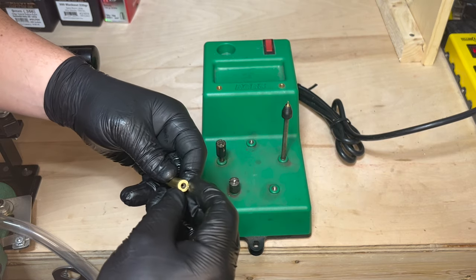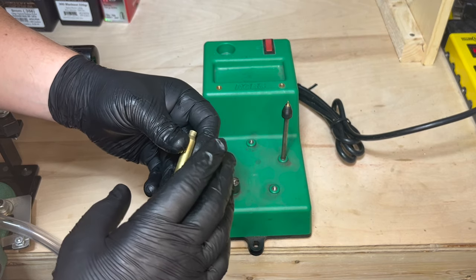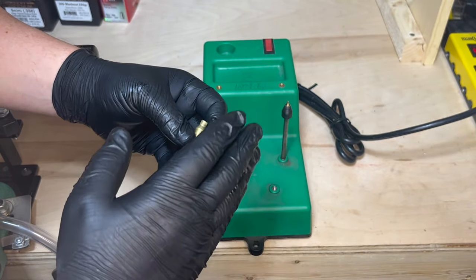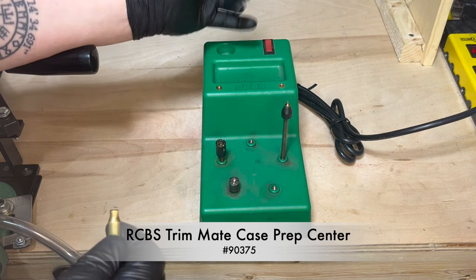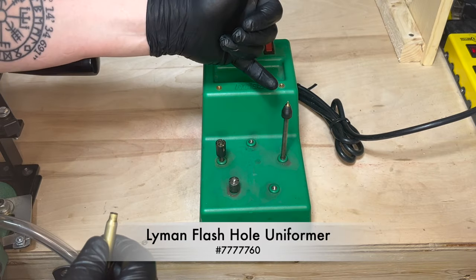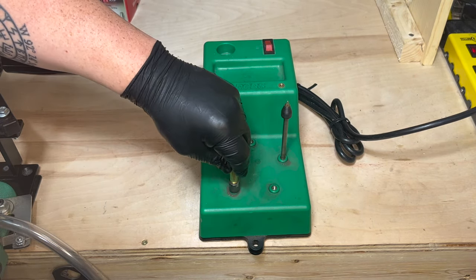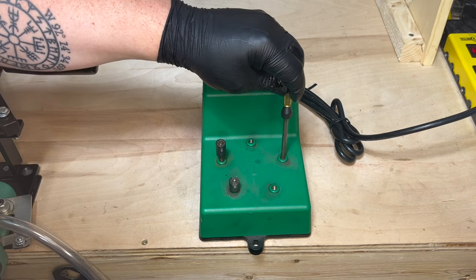For case prep I use a six-step process. I know it might be a little much for some people, but I like to make sure my brass is uniform. I treat all of my 223 and 556 cases the same — I don't have time to sort them out. Using the RCBS prep station, we have the crimp remover, the pocket uniformer, and the flash hole uniformer. I start off by taking the crimp out, then the pocket uniformer, and then finally the flash hole uniformer.